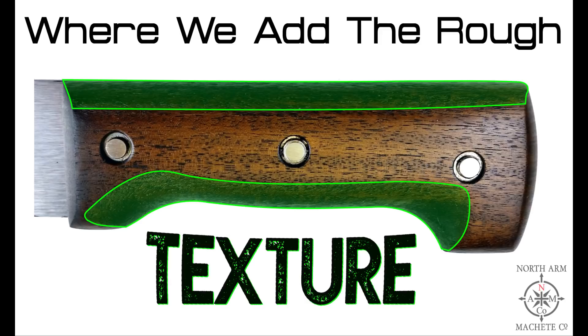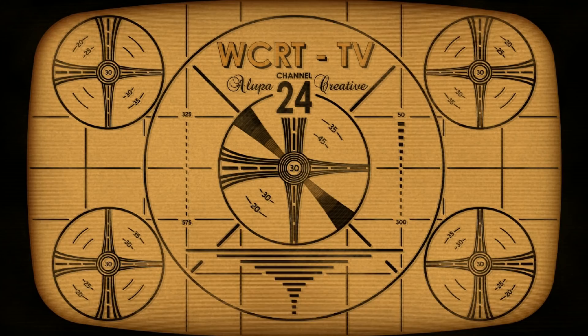The main reason I'm doing this video is to share how to use a round file to add texture. It's a much better technique — it's going to give you a more aggressive finish, it's very easy to do, and I haven't seen anyone do it yet. I don't want to keep this information to myself because when it comes to texture on a machete handle it can be a safety issue. It's a simple technique that gives a very professional-looking finish, a very positive grip, and it's very fast.